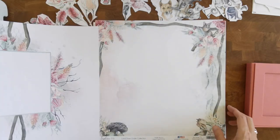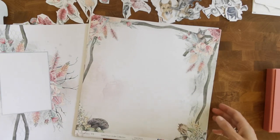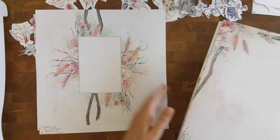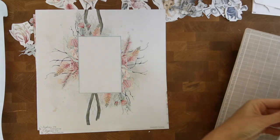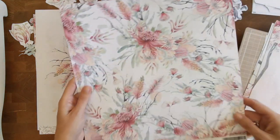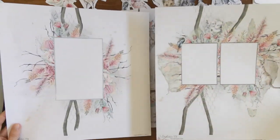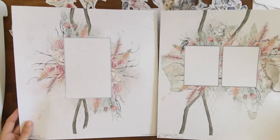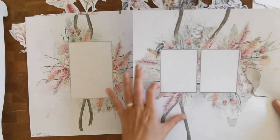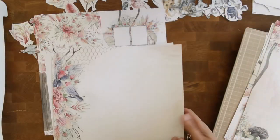Another thing that I might use — and I think I said it before — this would be such a great collection if you are a layout maker. Because some of the hard work is already done for you. There's another one — like the backside of this beautiful pattern. If you would do those two next to each other, you have a beautiful two-page layout, right? And the hard work is mostly done — you can add some elements for dimension and your photos. Beautiful.